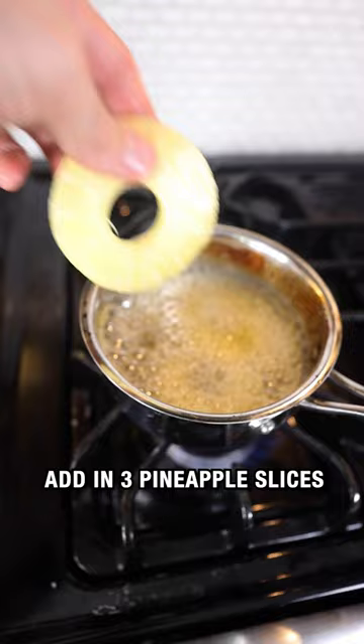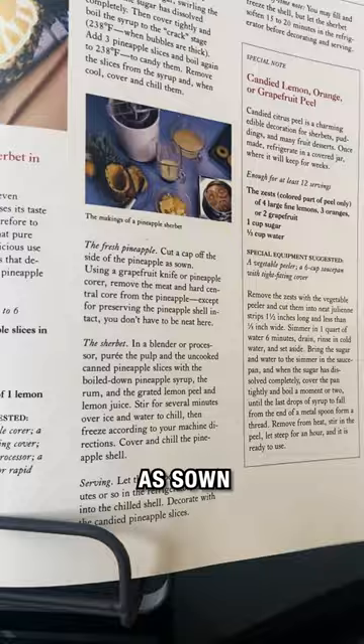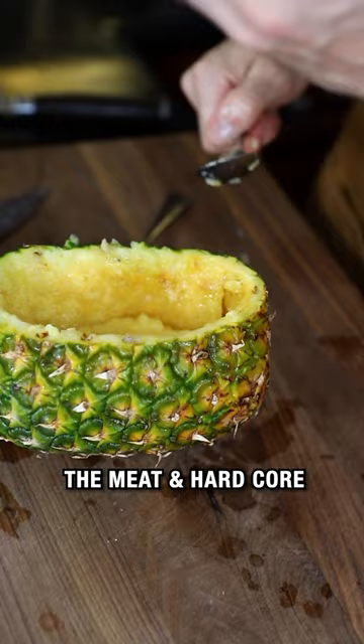Add in three pineapple slices, bring it back to a boil, then remove the pineapples. Cut a cap off the side of the pineapple as shown — sown? What's sown? Remove the insides, the meat and the hard core. Hollow pineapple insides, the uncooked canned pineapple.